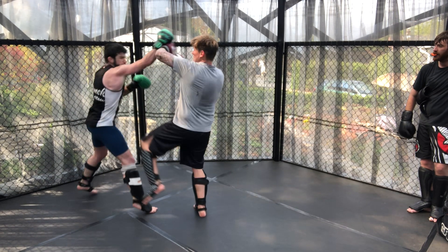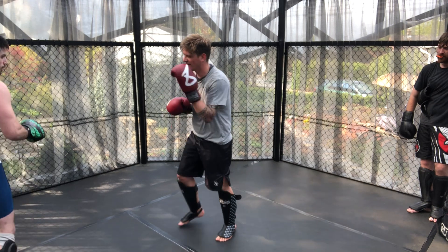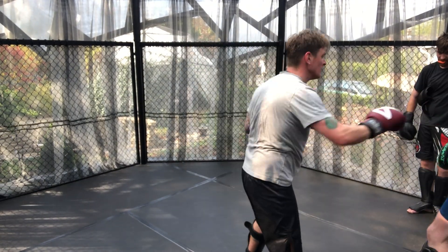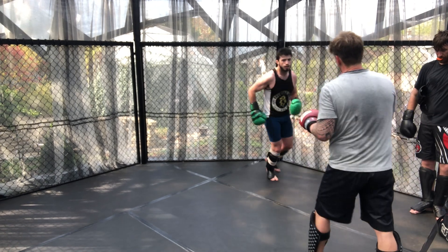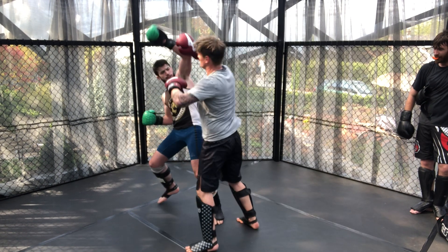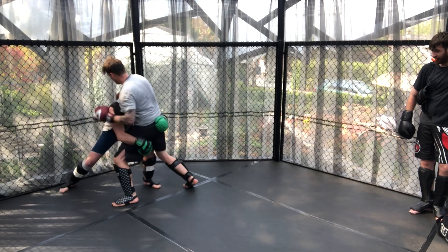James jams the jab to get the low kick off, and whenever you throw a jab your weight goes onto that front leg, leaving it a bit more vulnerable. Here we can see more attacks to the leg as well as more left hooks being used to try to come over the top.